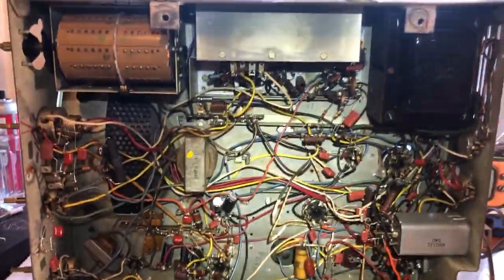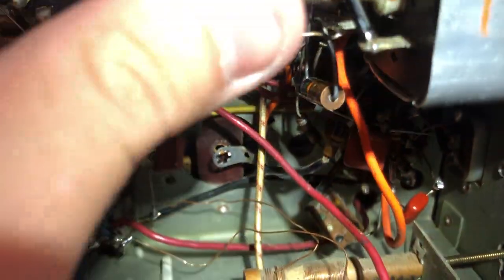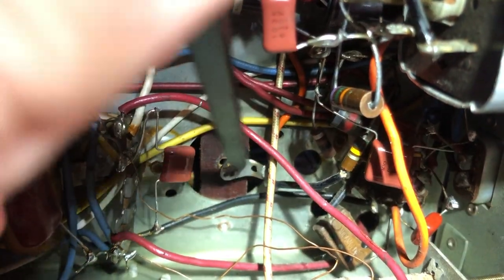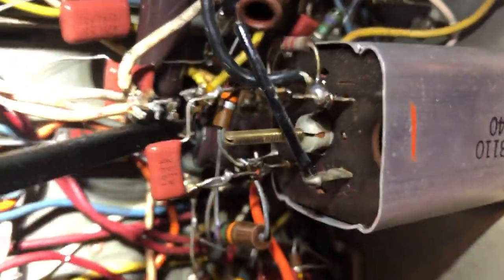Looking under the chassis, he did a good job replacing all the caps and some resistors. It looks like the doorknob cap was the culprit — you can see it back there, just moving around. It was supposed to be screwed in, and it looks like the screw fell out or came loose, causing the loss of high voltage. Nothing else seemed out of place and nothing came unsoldered.